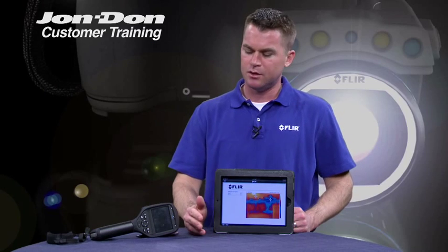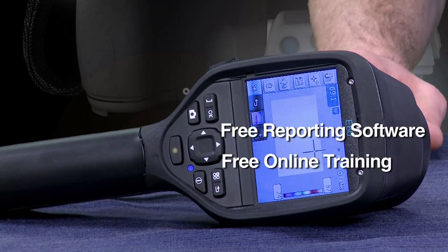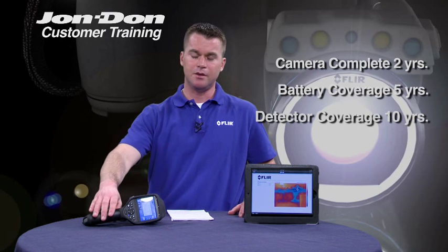This is faster, efficient, and really a much cleaner way of transferring images, data collection, and getting that information out to your customer. The E-Series camera ships in a hard carrying case with everything you'll need to get going in the field. We also provide free reporting software, free online training, and our two, five, and ten year warranty. Our cameras are guaranteed for two years bumper to bumper. The batteries are guaranteed for five years. And the detector — the most important and most expensive part of the camera — is guaranteed for ten years.